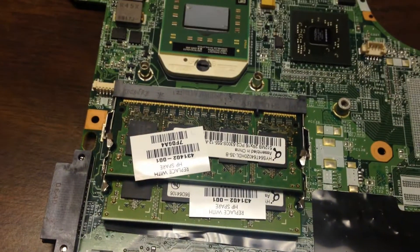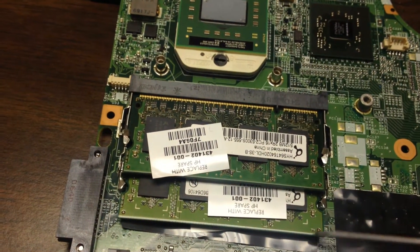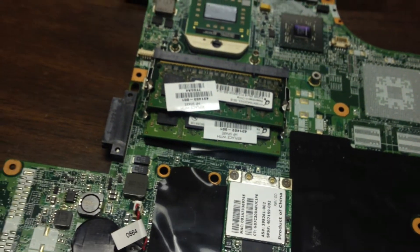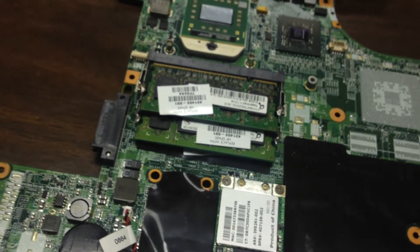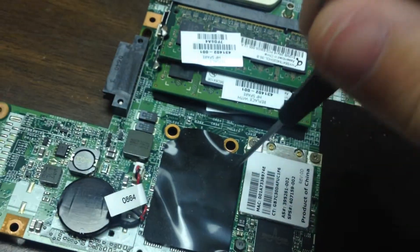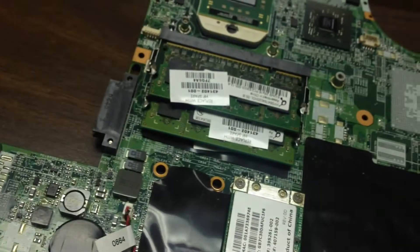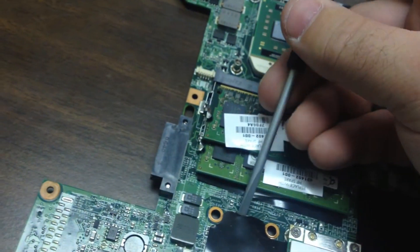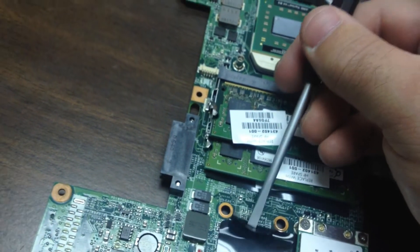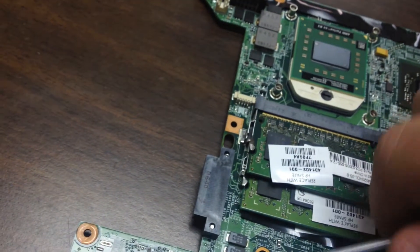Those are two important things. Another is to check the memory. This system has 512 RAM in it on both slots. 512 DDR2 doesn't go as bad as 1GB sticks, so that's another thing we have to check and make certain of. The last portion is there is a chipset underneath here that needs to be reflowed also. Most people only reflow one chipset and fail to reflow the second chipset. These are just some things to keep in mind when you're doing these systems and processing them for repair.